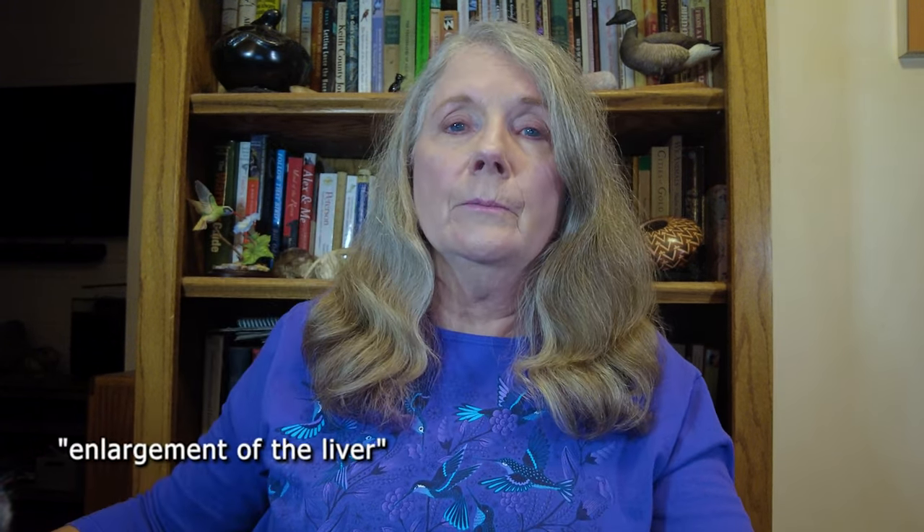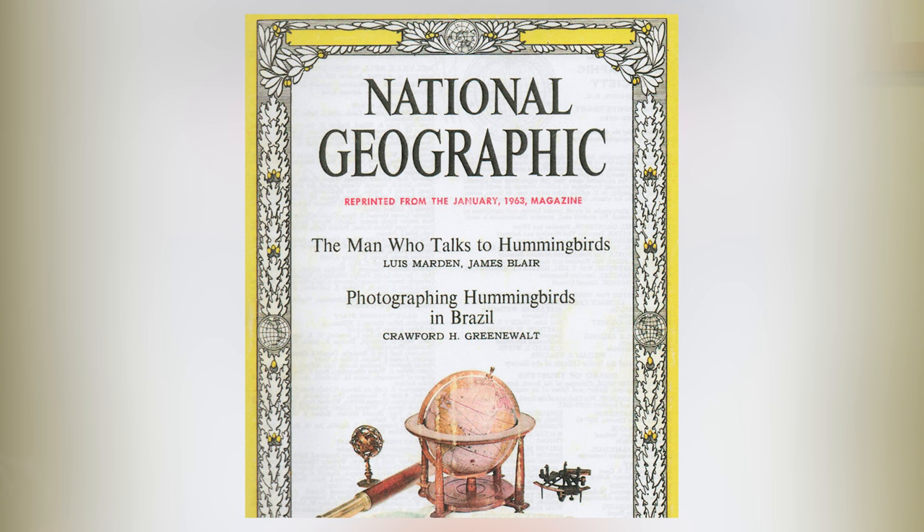Mrs. Webster was also among the first to recommend keeping feeder solutions on the weak side — in her words, to avoid enlargement of the liver. She picked up this advice from keepers at the Bronx Zoo, and that source is significant, but more on the issue of liver enlargement in a moment. Ratios of one part sugar to two or three parts water continued to be the most popular recipes throughout most of the 1960s, but change was on the horizon. In 1963, National Geographic magazine ran an article titled The Man Who Talks to Hummingbirds.